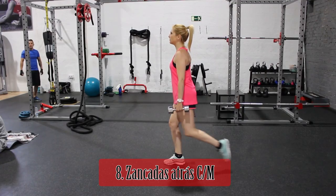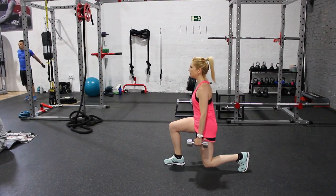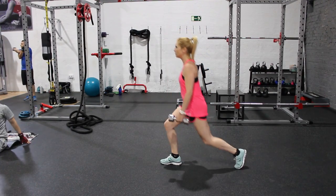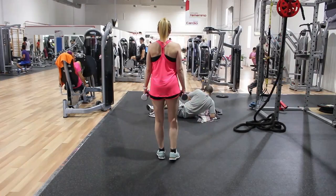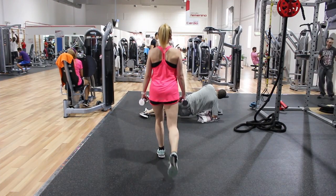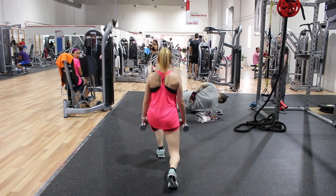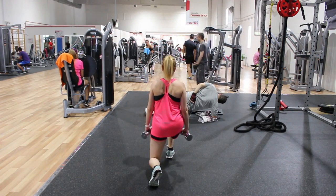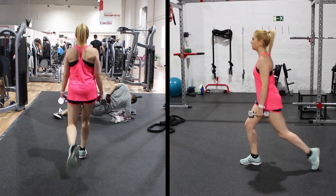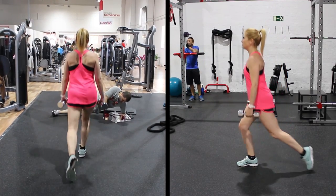El movimiento de zancada trabaja principalmente la fuerza del glúteo y del tren inferior, el equilibrio y la coordinación. Se mantiene la mirada hacia adelante, con el torso recto y retracción escapular. Se realiza un paso hacia atrás, más correcto que hacia adelante, con el muslo adelantado llegando a la horizontal o ligeramente por debajo, formando la rodilla adelantada y la atrasada ángulos de 90 grados. La rodilla adelantada quedará por encima del talón y la atrasada por debajo de la cadera.